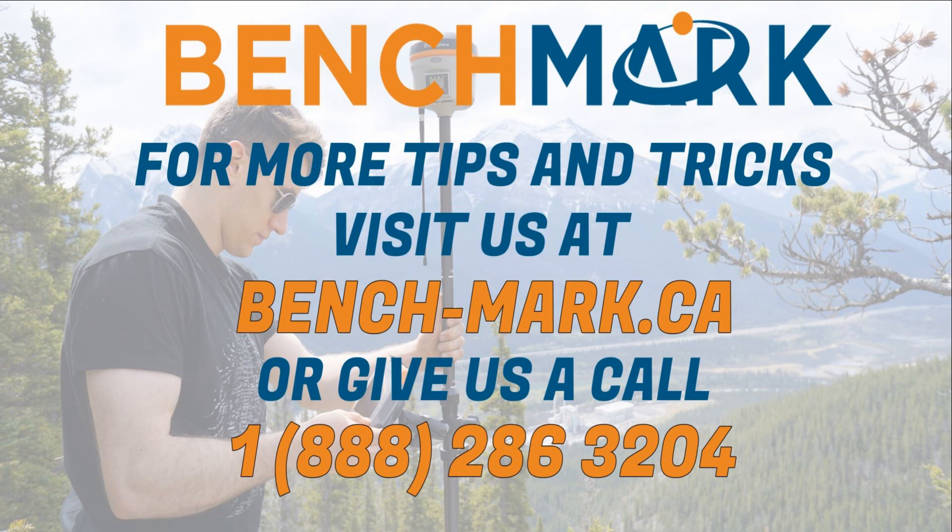That's all for today. If you have any other questions or you still can't get a Bluetooth connection going, feel free to give us a call at 1-888-286-3204, or visit our website at www.bench-mark.ca. Thanks for watching. Have a great day.